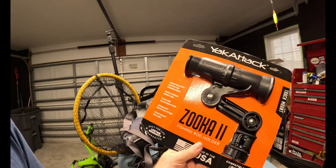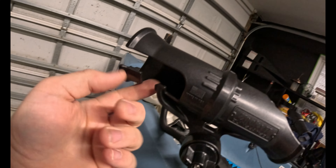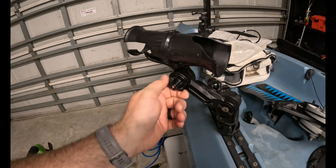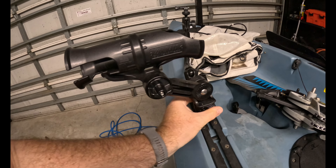All right, so yesterday we installed a Yak Attack Mighty Mount to use with a Panfish camera mount. I installed a modified Yak Attack normal camera mount and rearranged some things. Today we have two Zooka II rod holders as well as some Hobie mount pockets. We got this one set up for a spinning rod — you can see it's got this little slot where the spinning rod goes in and the reel can even click in there. On the other side I have it set up for a bait caster.